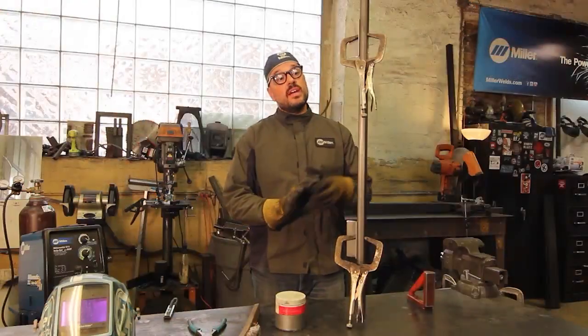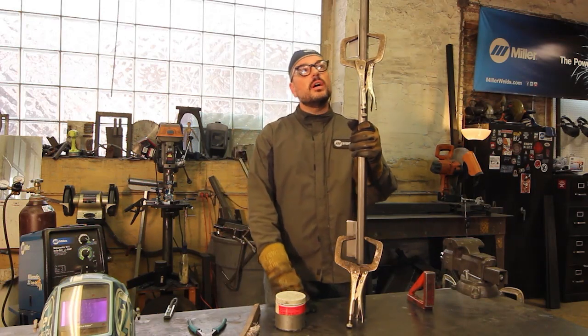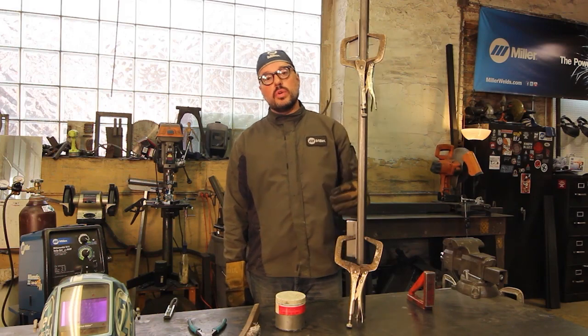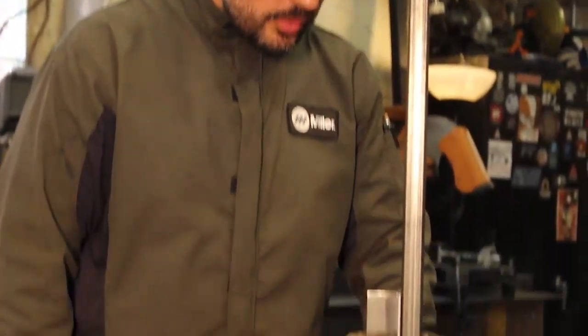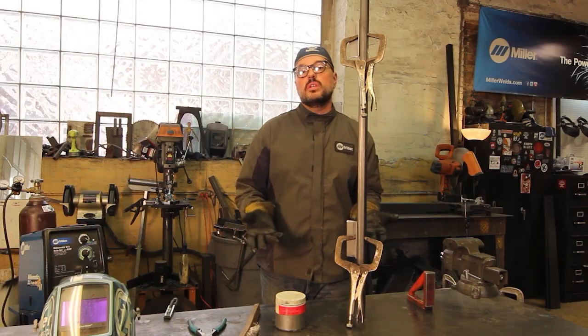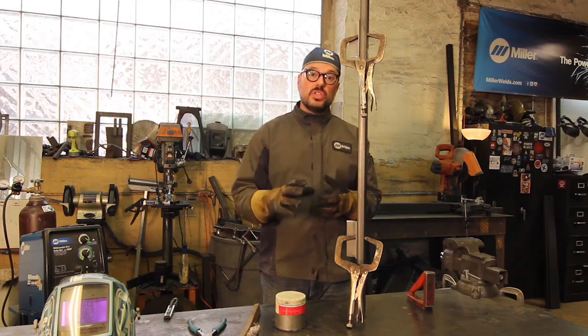For this demo, I've welded a piece of 1-inch square tube to my table and set up two T-joints in two different locations — one above the middle of my chest and one below. The reason for that is depending on where that vertical weld is going to be will determine how you're going to hold and position your gun.